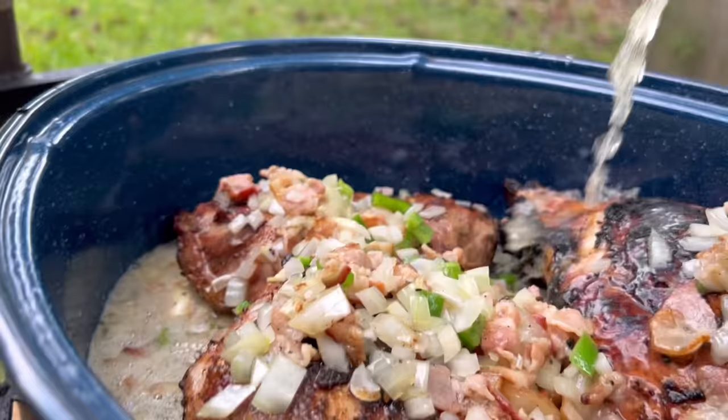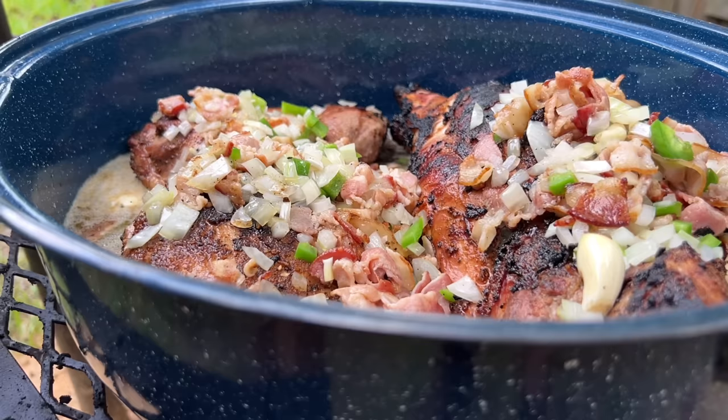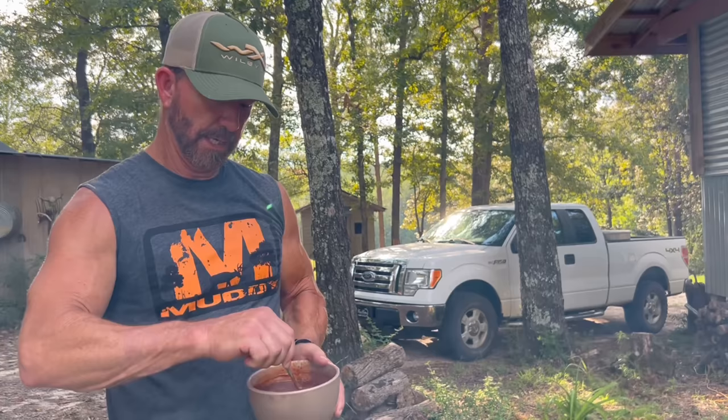Beer. Use one can of beer of your choice. The special barbecue sauce that this Canadian chick has come up with — it's pretty good. There should be some maple syrup in there too, because, you know, Canada. Gotta have the maple syrup.